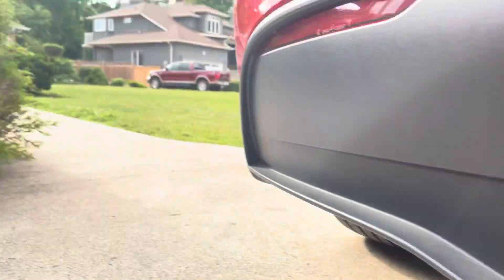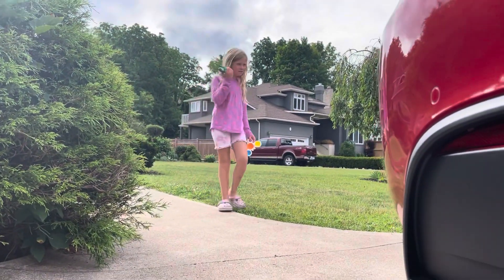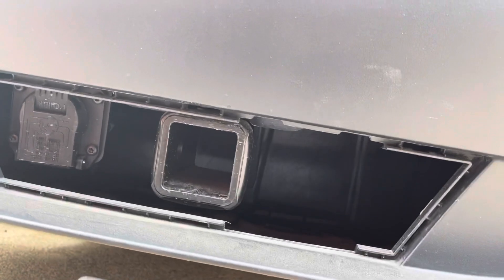No worries — no broken tabs. I actually didn't even use the big screwdriver this time, just the little one. Knowing where the tabs are and finding that little indent, you get the first one and then each one just pops right off. This is how you get the cover off.